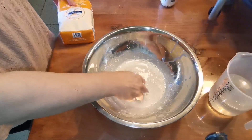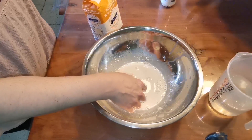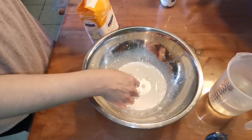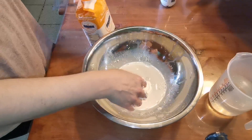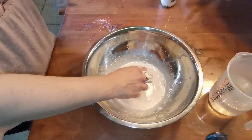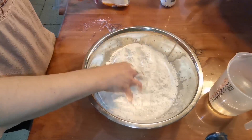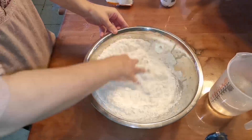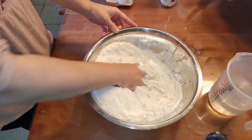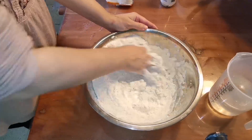Lo siento si esta receta va a quedar un poco larga, pero ya sabéis que me gusta enseñar mucho y muy bien, sobre todo los amasados, para las personas que están aprendiendo y para las personas que no se atreven a amasar. Ya veréis cómo algún día lo vais a conseguir. Todo el mundo puede aprender a amasar, a hacer pan, bollería, semnergayef, churros, todo lo que os propongáis podéis llegar a hacerlo.